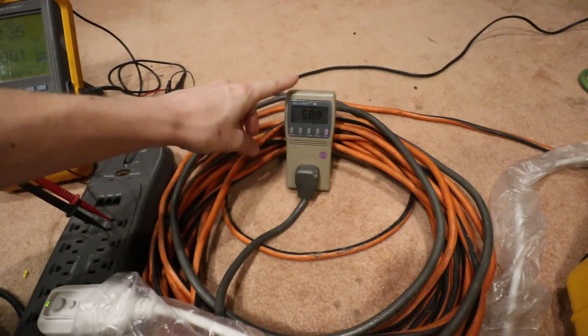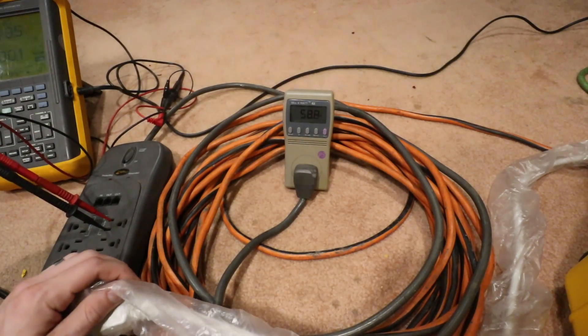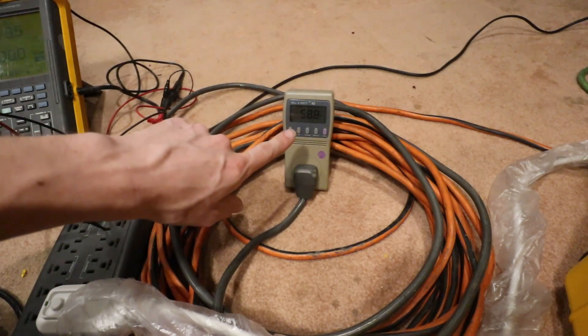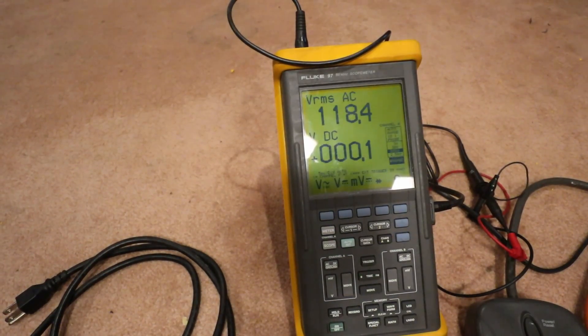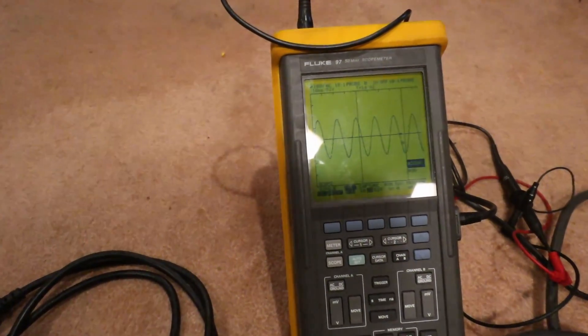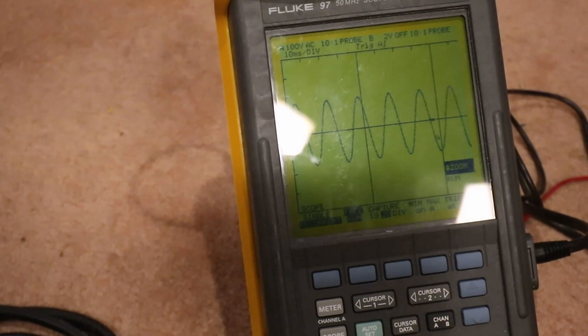We've got a kilowatt running to our power strip. We've got the AC started, so we're right at about 60 watts, and we're going to wait for the compressor to kick on. While we're waiting, we can look over at our scope — we're at 118.4 volts AC. This is what our pure sine wave looks like, which certainly looks beautiful. Don't see any problems with that.